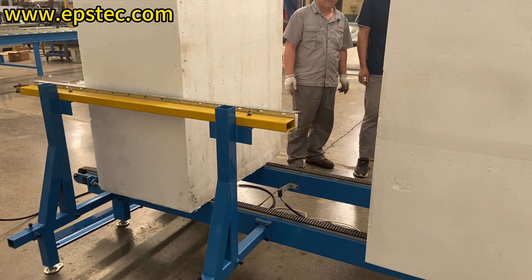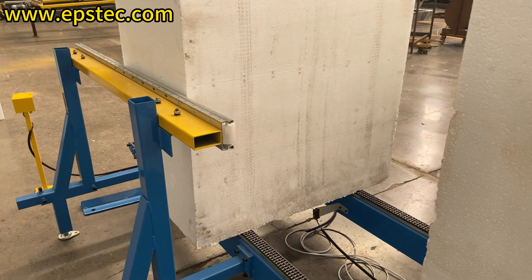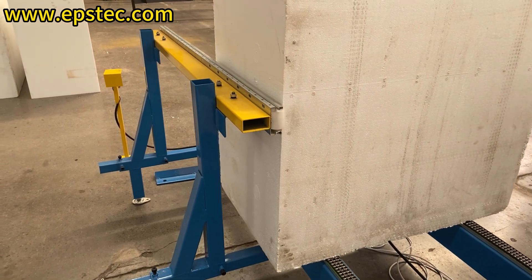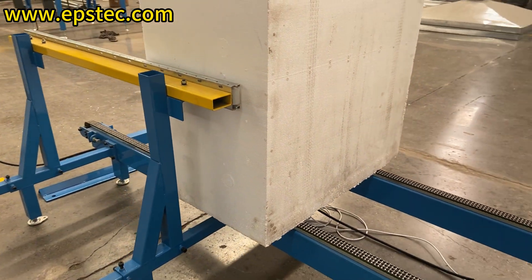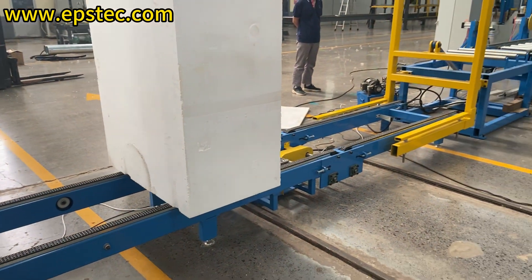This is the vertical storage workstation, which can hold four to five pieces of EPS blocks. The forklift driver puts the EPS block on the chain conveyor with a clamp, and then the EPS block is temporarily stored in the chain conveyor and sent to the tilter station in order.